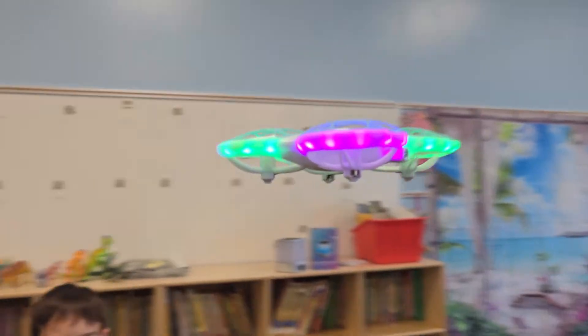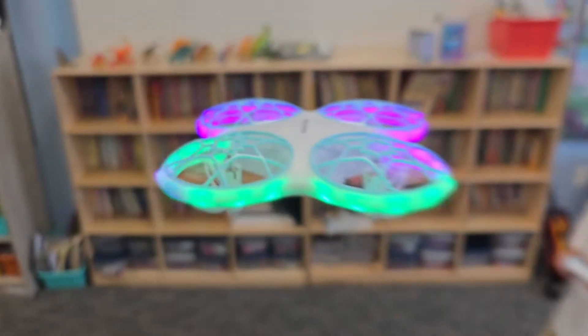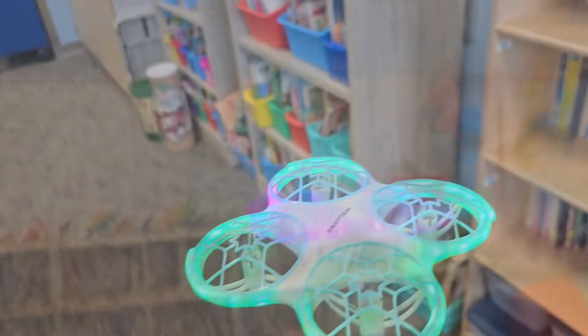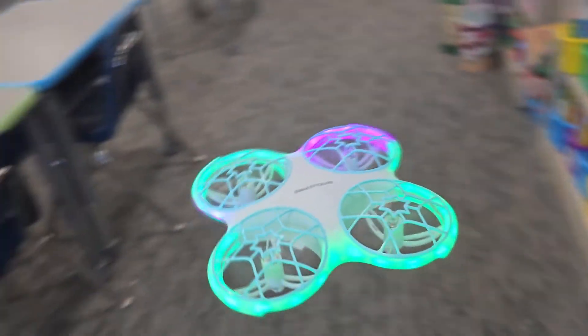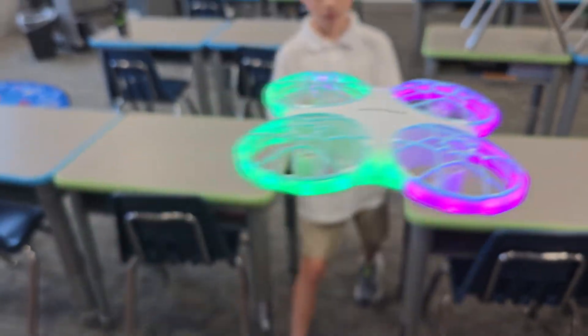Take a look at the colorful lighting — it's so cool especially when you turn the lights out. As you can see in the video, we're taking the drone and flying it underneath chairs and around obstacles. My son is even doing flips and tight turns. He is having a ball with this — it is so much fun.